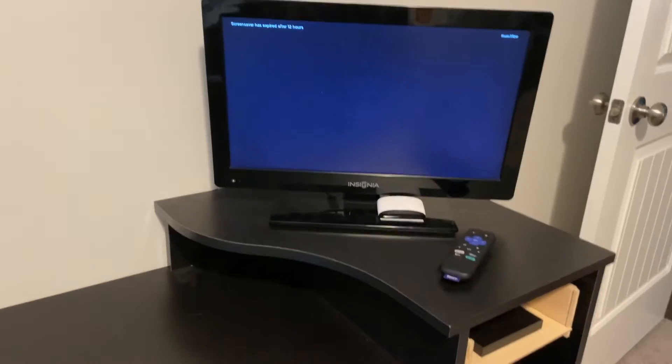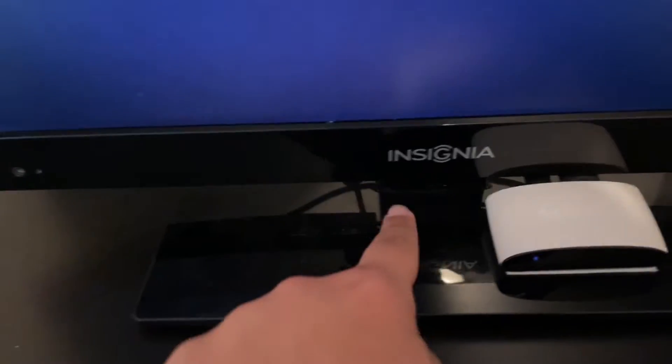I have this old little TV monitor — it's an Insignia. It's not the newest, but it'll work — it has an HDMI port. Let me just unplug this real quick. I didn't really attach much to this, so it should be simple.